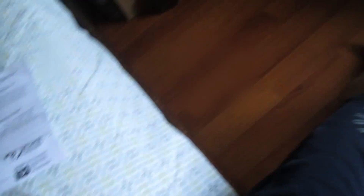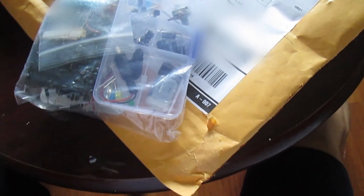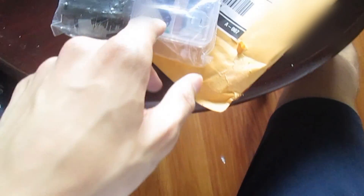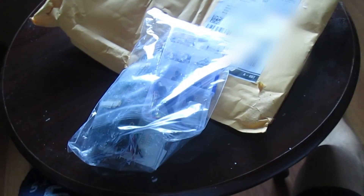I'll do the DJ Hero stuff and the electronics in separate videos. The electronics kit came already organized, which I didn't expect. It comes with a motor, capacitors, buttons, transistors, more electrolytic capacitors, diodes, a photoresistor, a thermistor, a couple of power adapters, LEDs, a ton of resistors, about 65 wires, and of course a breadboard. You can't go wrong with a breadboard.